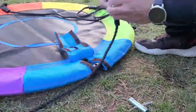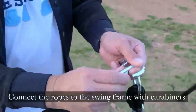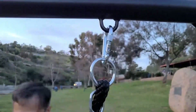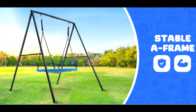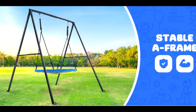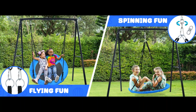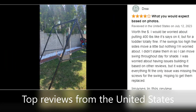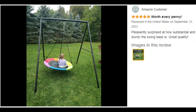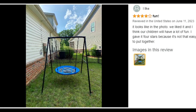Super-strong durable frame: 2-inch heavy-duty powder-coated steel tubes prevent snags, pinches, and rust, ensuring parents can feel at ease while their kids are playing. A-frame construction creates substantial stability to support long-lasting value in outdoor fun. The saucer swing is crafted with textiline cloth with strong UV resilience for extra protection.